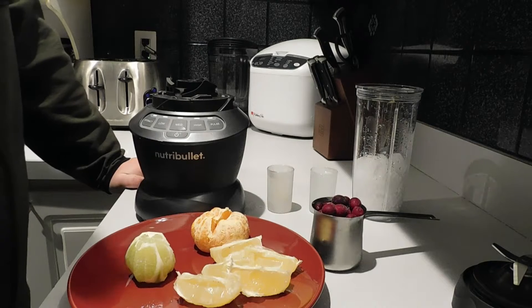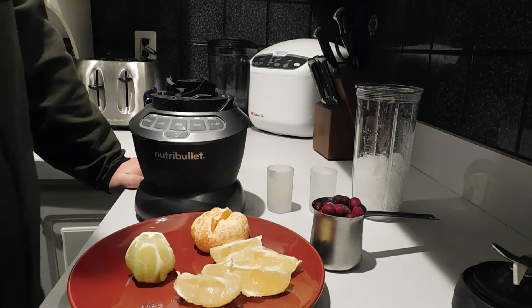Hey everyone, Dan here. Today I'm going to be showing you how to make a super sour smoothie.